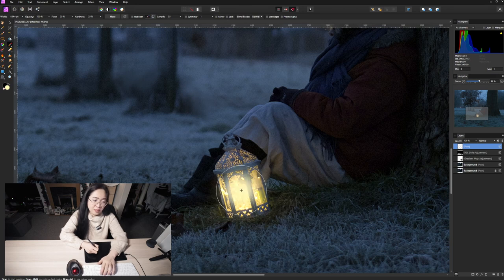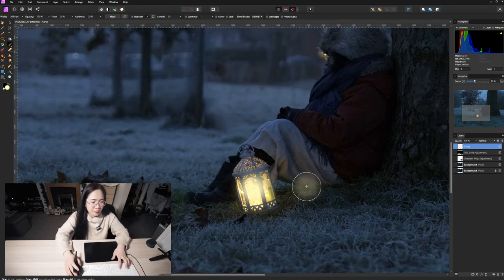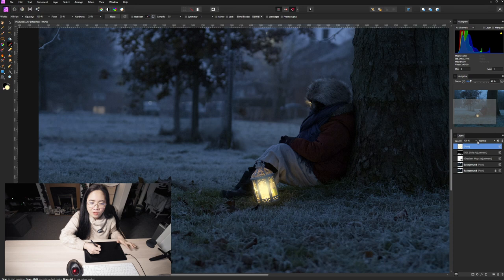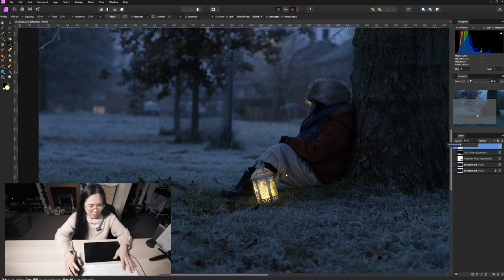I want it a bit brighter in the middle than on the outside — basically giving it a little bit of an aura effect. I'll lower the opacity a bit so I can precisely see how much I want. I'm really happy with that. We're almost at the end of the editing — the next step is dodge and burn to accentuate some parts of my subject. Let's do that and I'm going to speed up the process.